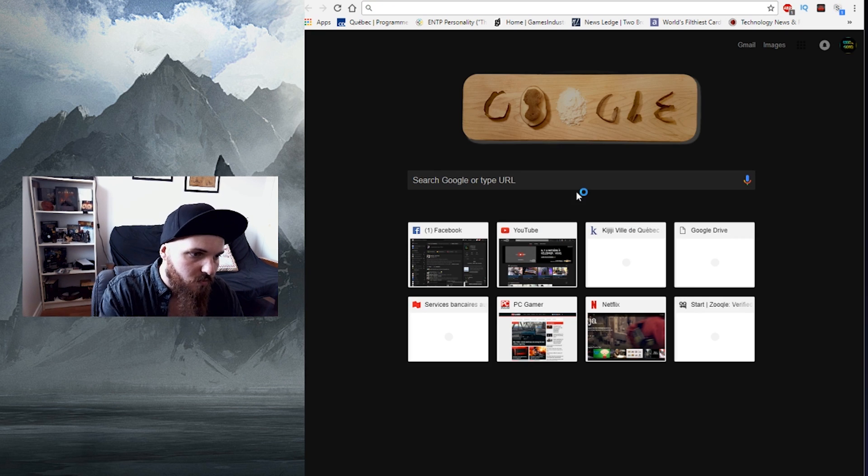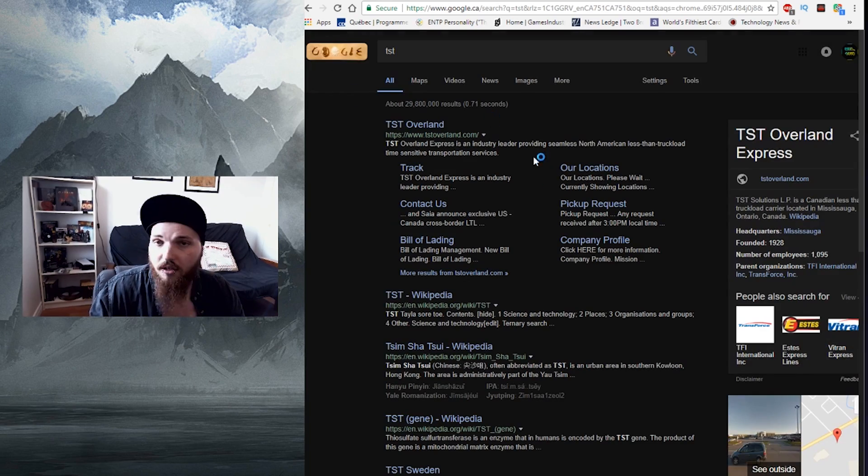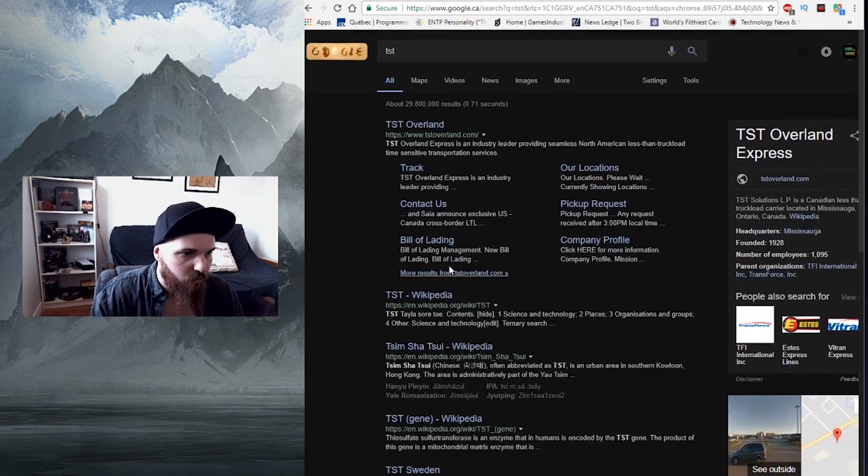Let's check it out. Here is my startup page — now it's all black, looks really good, not too much, just enough. And if we search for anything — I don't know what it is — there you have it: a lot of black with bright colors, not too much. I really like it.